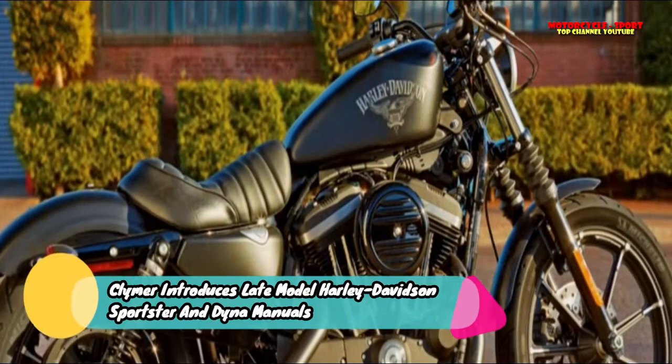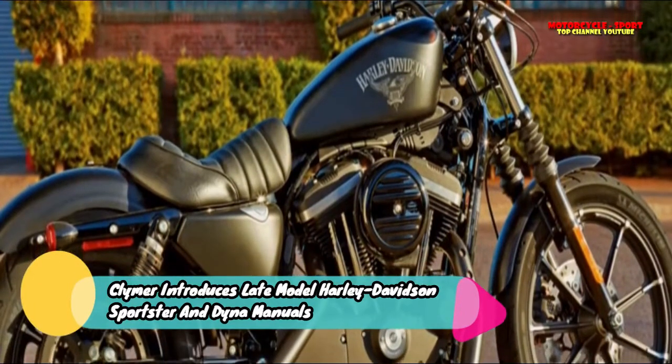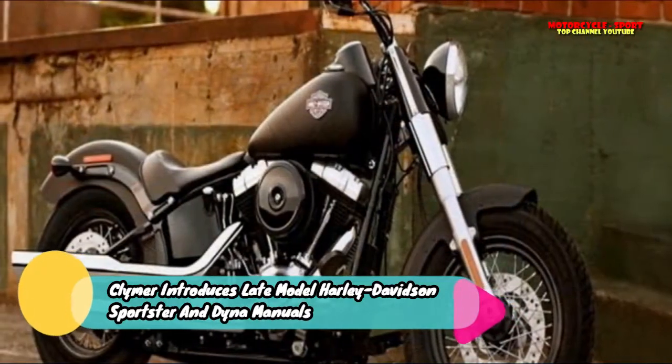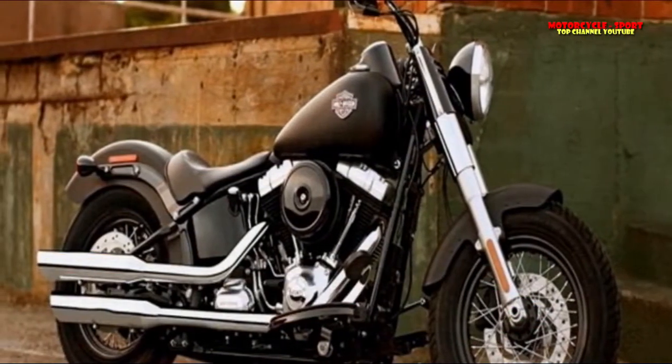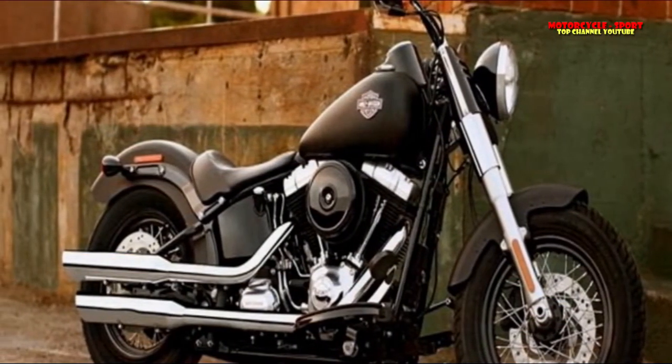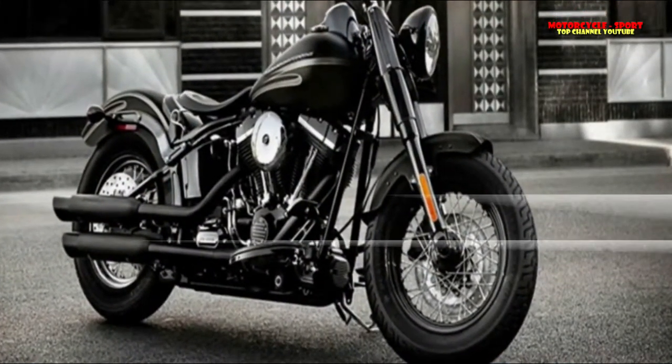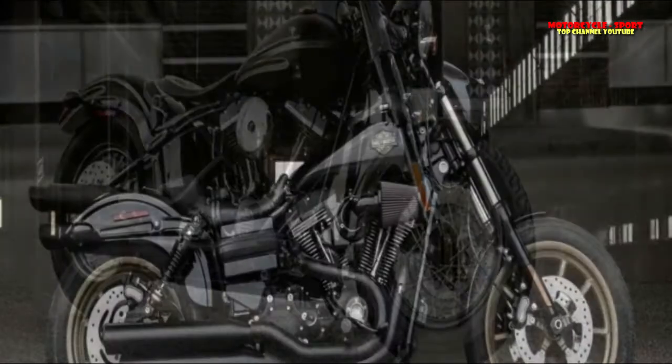The Harley-Davidson Sportster is a versatile, long-running favorite, having been raced in every venue and ridden on every continent and every terrain. The new Clymer manual M256 covers all Sportster variants since the brakes and electrical refresh in 2014. Particular models covered are: